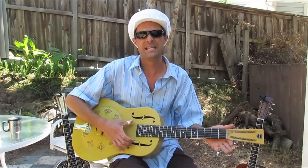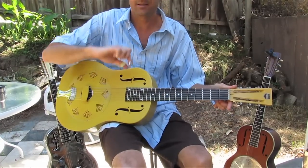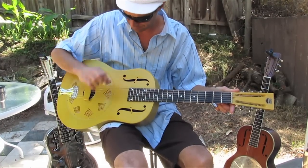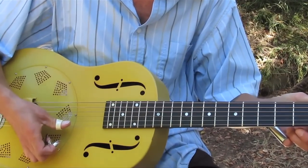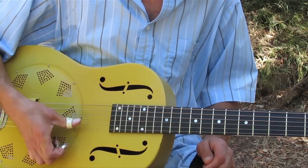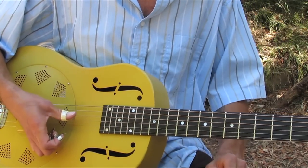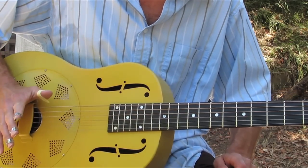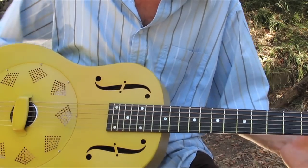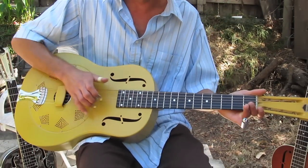I'm in an open D. This is basically how you get there from standard tuning: you drop both of your E's to D, down a whole step. Then the B string goes down a whole step to A. Your G string goes down half a step from G to F-sharp. Your D stays the same. And you've got your low E dropped to a D — giving you a beautiful open D chord. That's essentially what an open tuning means: it's an open chord.